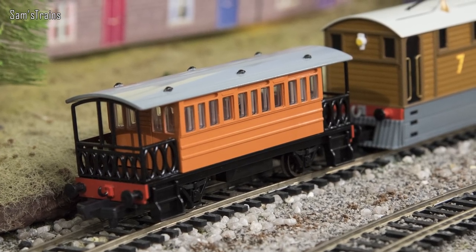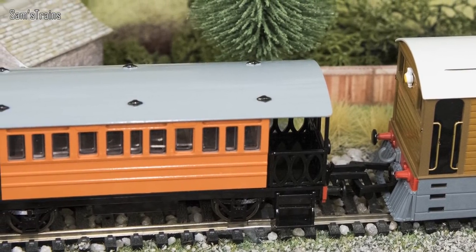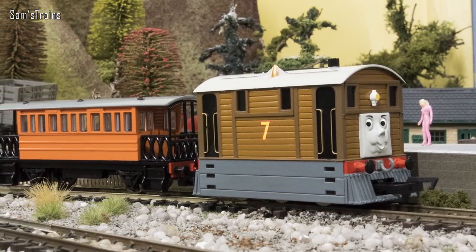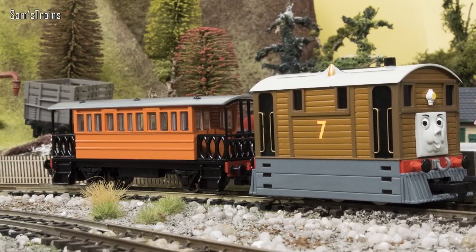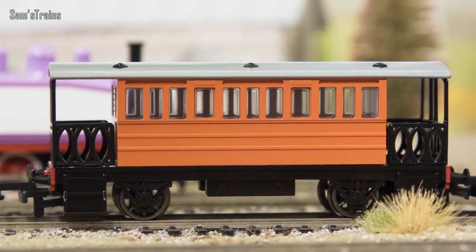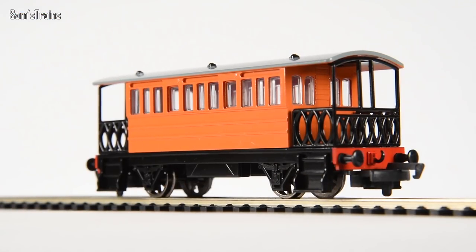Henrietta first arrived on Sodor in 1951 and she is Toby's faithful passenger coach. Toby very rarely goes anywhere without her — the two are more or less inseparable. Henrietta is based on a very old coach design from the 1800s, from a tramway known as the Wisbeck and Upwell on the GER — the Great Eastern Railway. Henrietta loves to be full of passengers, although that very rarely happens. She still offers great support to Toby in all of his endeavours.